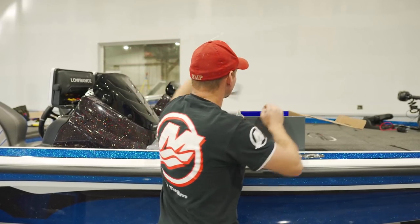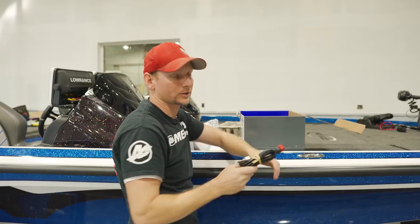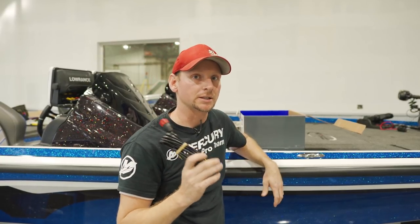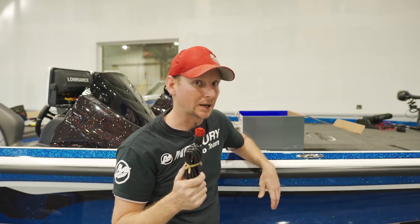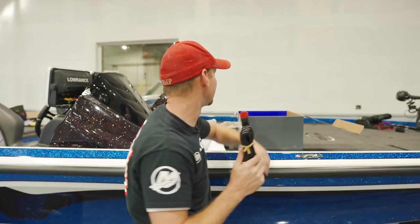The power cable is exactly the same as before. If you had Gen 3, carbon, or even Gen 2 stuff from the past, it's the same power cable — you don't have to change it out if you don't want to.